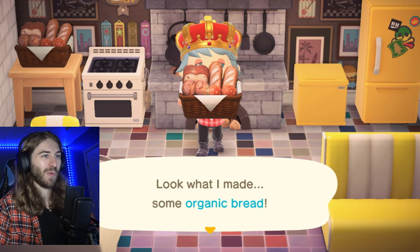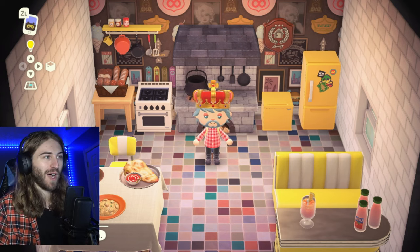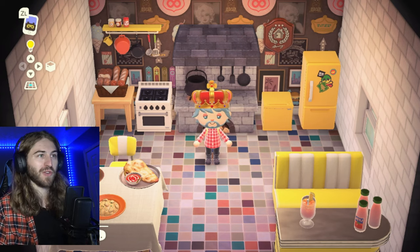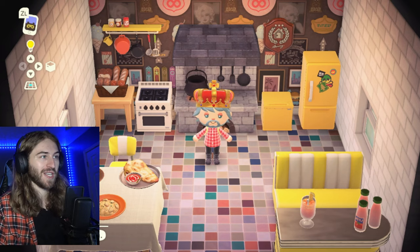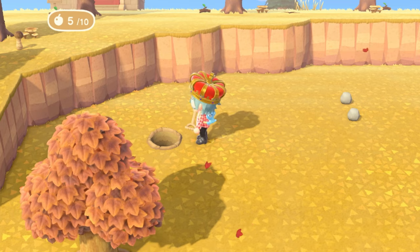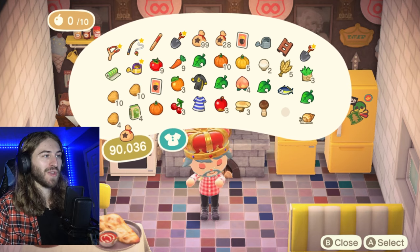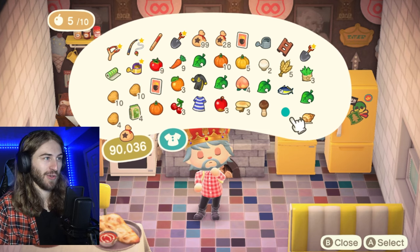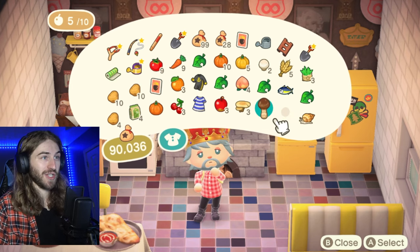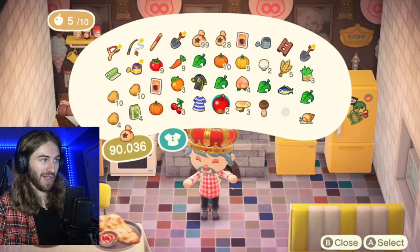Voila! Look what I made — some organic bread. Now what is food used for? So if you've been playing Animal Crossing for a while, you probably already know this, but if you're new to the game, you may not. Food is actually used to give you energy and stamina. You can eat some food and then move trees around on your island or break some rocks. Once you eat the food, you'll actually get more energy than if you ate just a regular piece of fruit. We got five energy from our home-cooked meal, our organic bread — but if we eat one apple, we'll just get one energy.